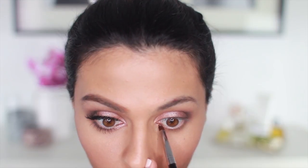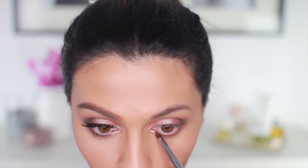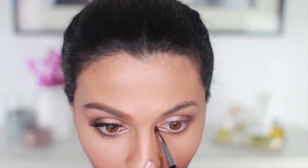It's time to hit the bottom lash line. I'm taking Trick once again and running this all along my bottom lash line from inner corner to outer corner. Once again, I'm using this color wet. And with that same brush, I'm going to dip into Dust, which is a very pale, shimmery color, and apply this just to the very inner corners to add a pop of highlight.